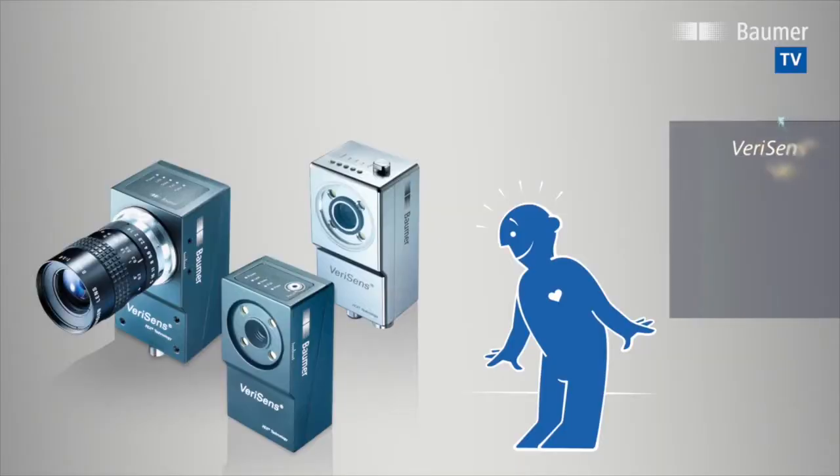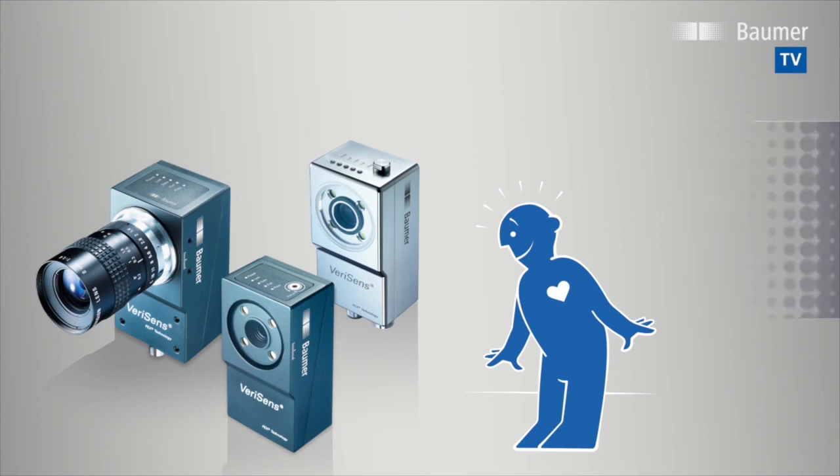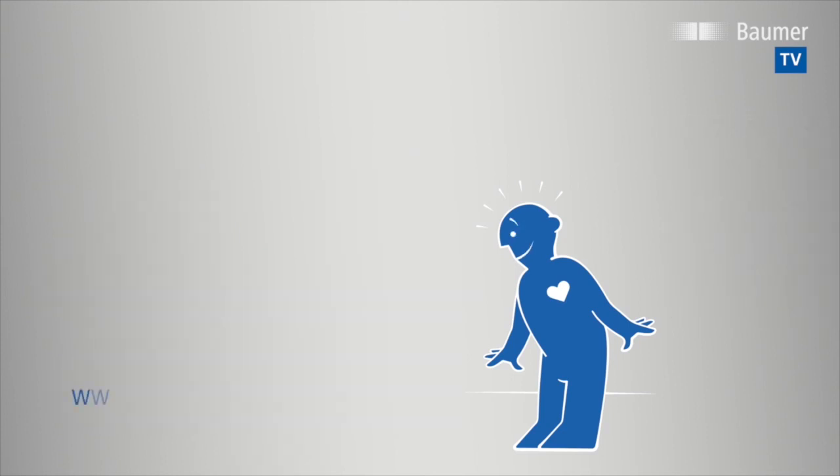A single VeriSense vision sensor performs up to 32 parallel feature checks in nearly any industry. Flexible, easy and intuitive. Find out more at www.bauma.com/VeriSense.